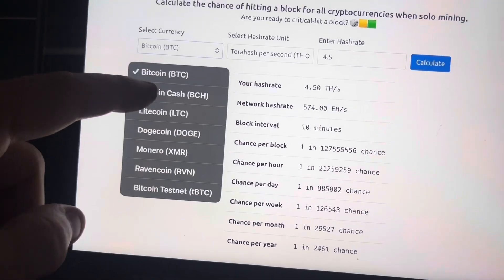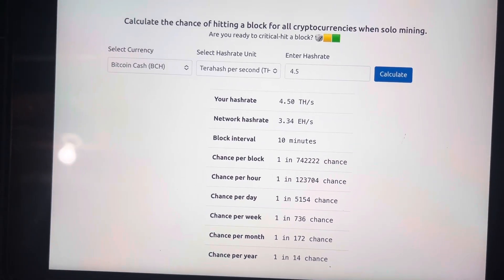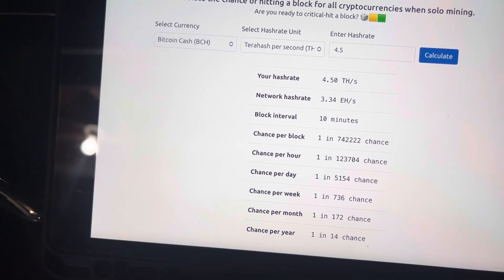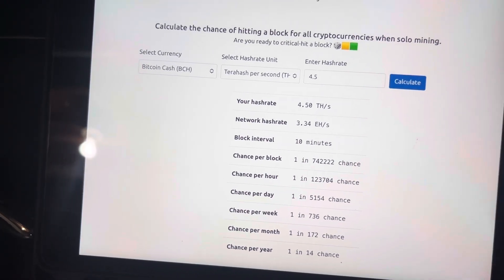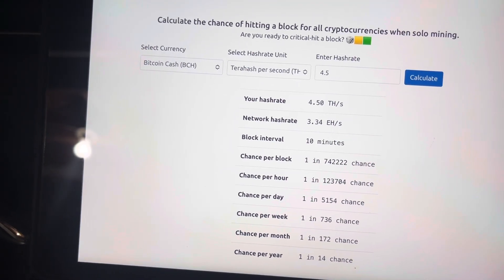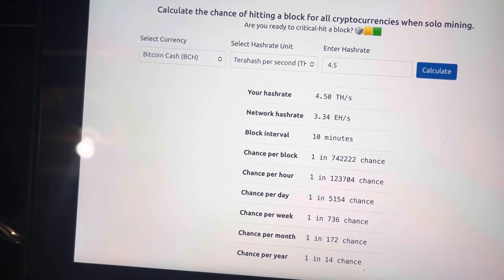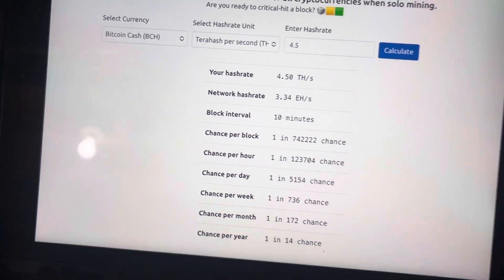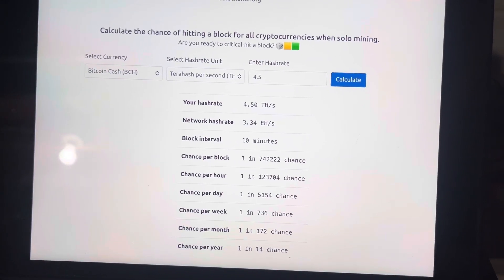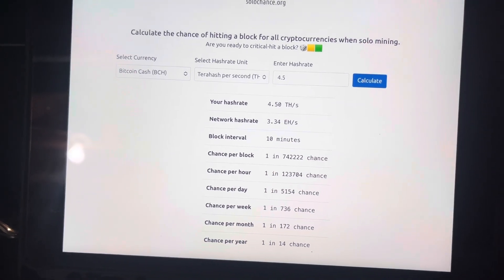I really just want to hit one block. If I do hit a block with Bitcoin Cash, I might switch over to Bitcoin — that way I can say I did solo mining and then the Bitcoin block would be the big win if it pays out. But really I'm doing Bitcoin Cash because of the more stable luck chance. We'll see — might get something, might not, but you never know. I'll keep you guys posted.